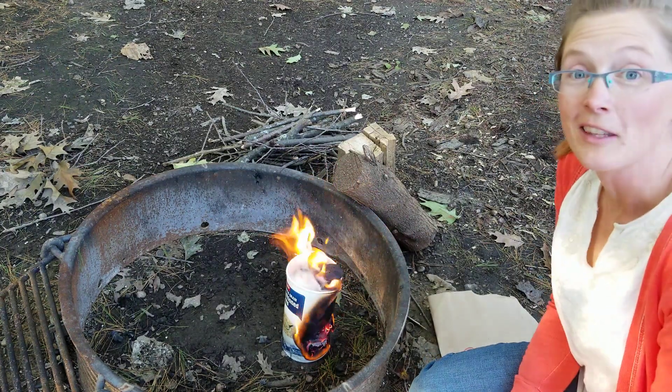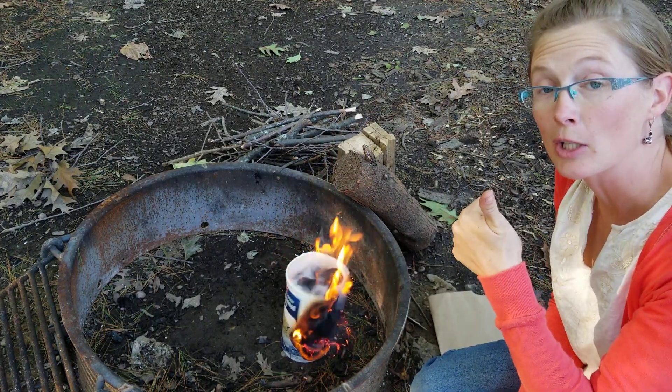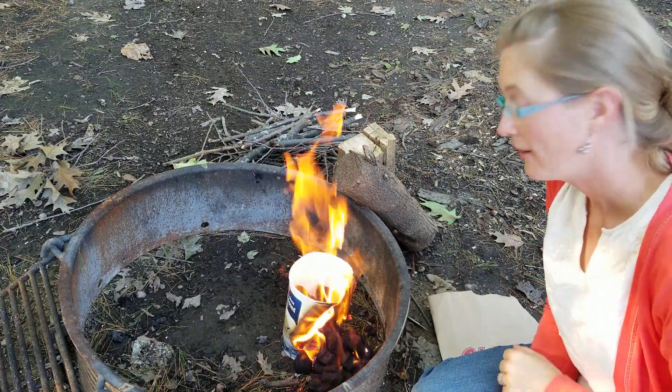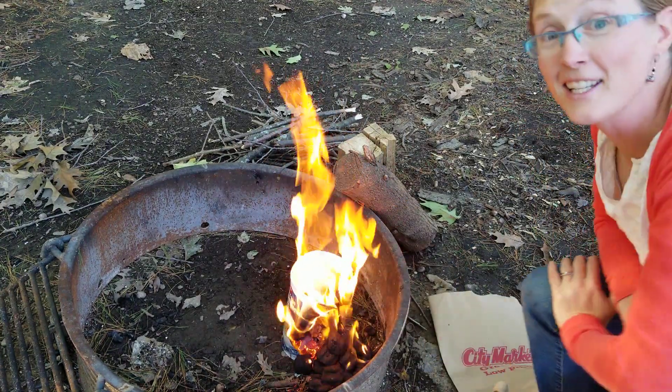We will see you in the outdoors. If you liked this quick tip, go ahead and give it a big thumbs up down below. Whoa! And hopefully these charcoals will keep on burning. See you in the outdoors!